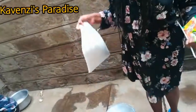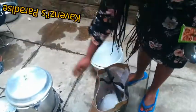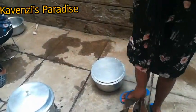And then this is the rice. Is this basmati or pishori? Pishori — this is pishori. So guys, let's get to the kitchen. I had first put the meat to boil; I don't know if it's ready, let me check it out.